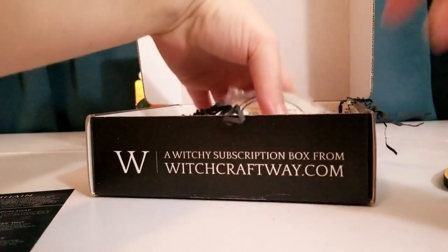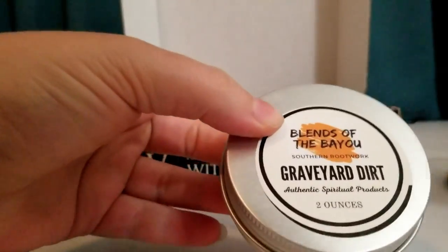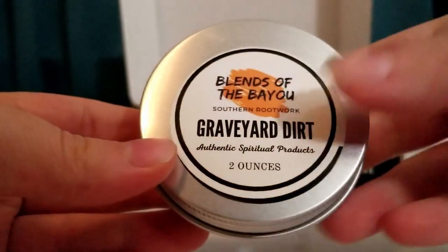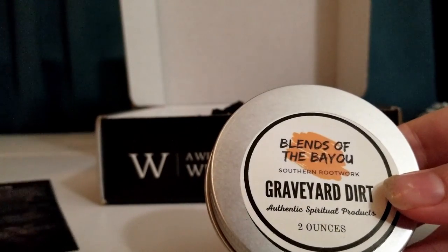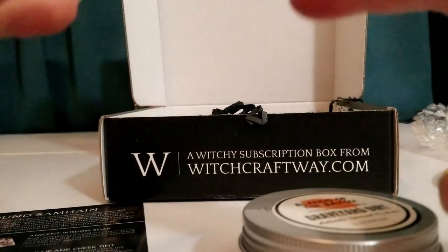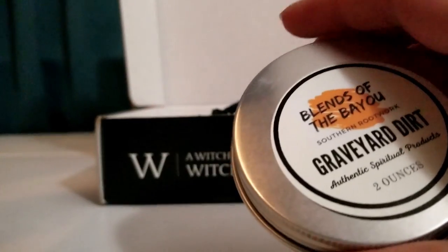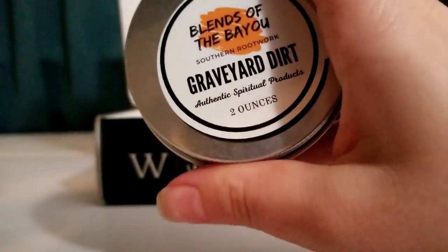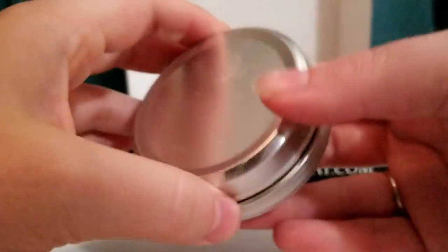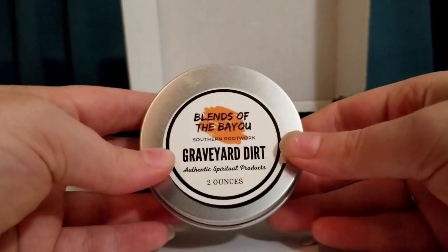Next I have Blends of the Bayou Southern Root Work Graveyard Dirt Authentic Spiritual Products — two ounces of it. It says this is gathered and paid for by traditional southern hoodoo standards from the maker's family cemetery, which houses family spirits that are welcome and helpful. So it looks like this is actual graveyard dirt that's been ethically harvested, which is pretty cool.